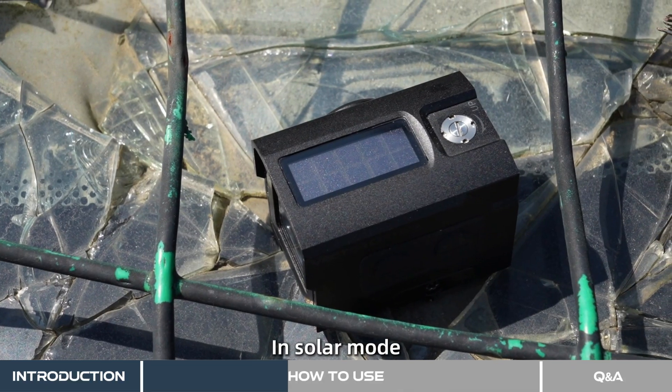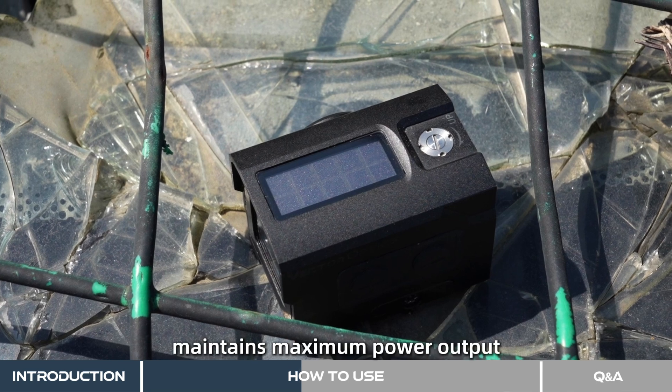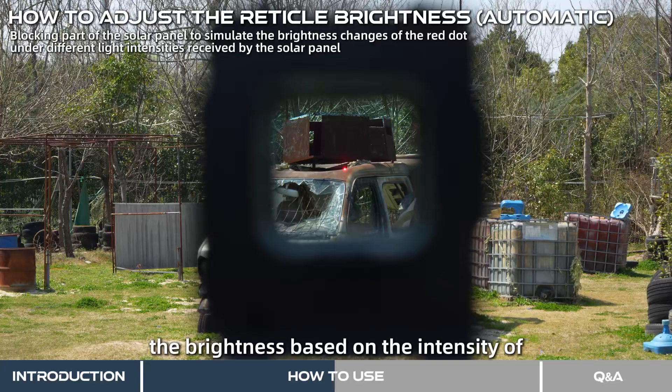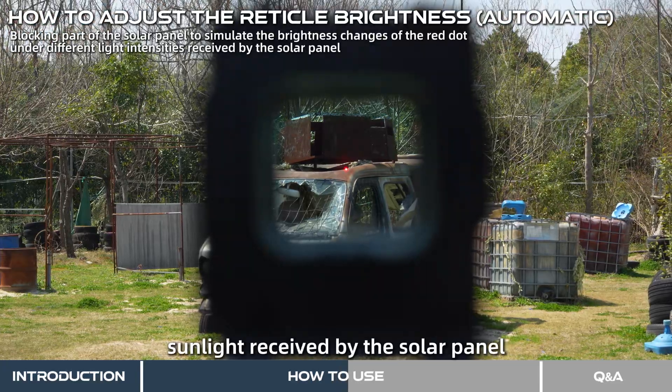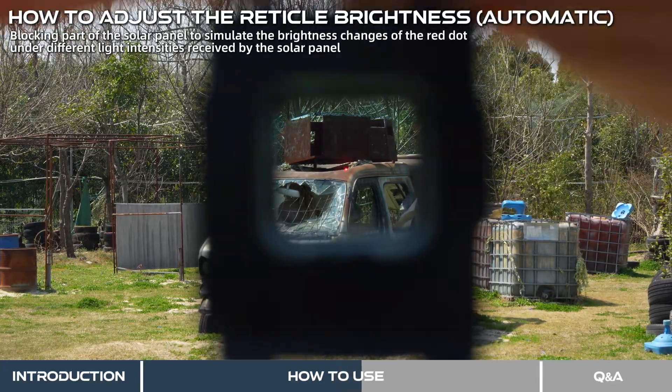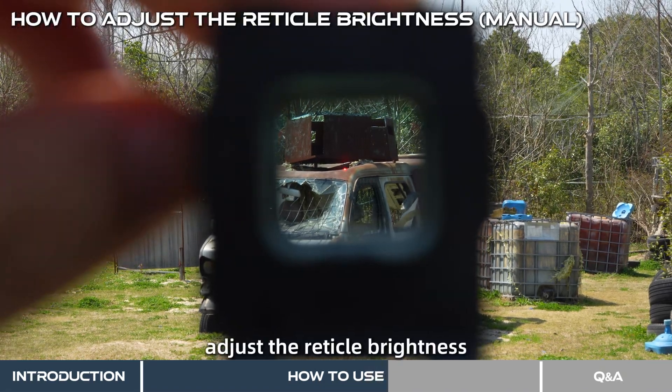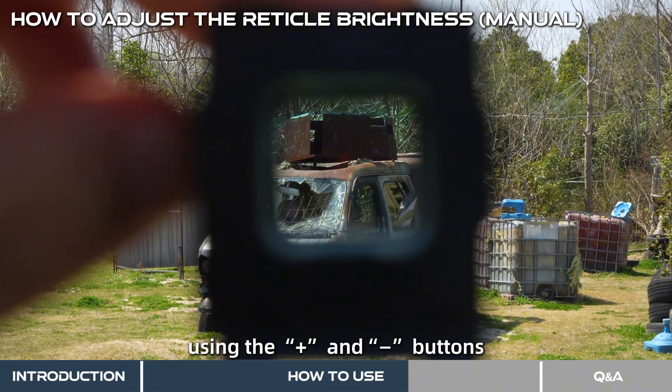In solar mode, the solar panel always maintains maximum power output and the reticle will adjust to the brightness based on the intensity of sunlight received by the solar panel. If needed, you can also manually adjust the reticle brightness using the plus and minus buttons.